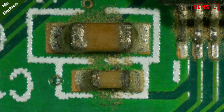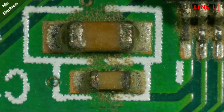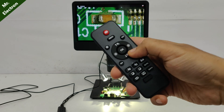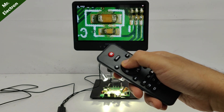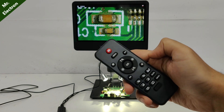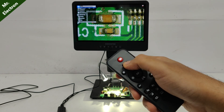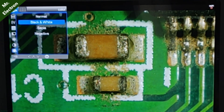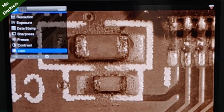And if we want to go any further, we will have to change it. You also get this remote with which you can do digital zoom and go back to normal. Next, you have resolution, EV exposure, date stamp, sharpness, freeze, contrast, and color — normal, white, sepia. I prefer normal.